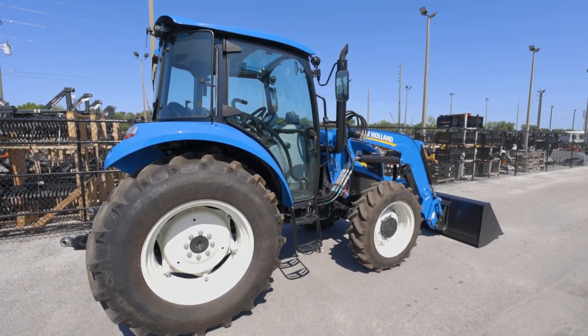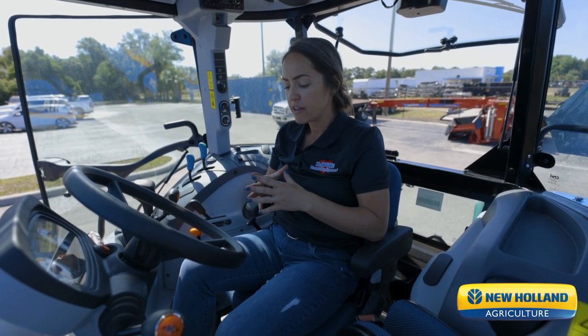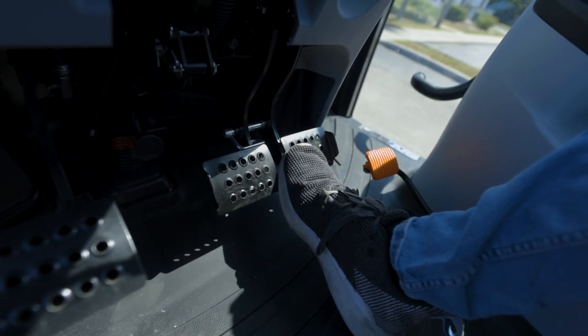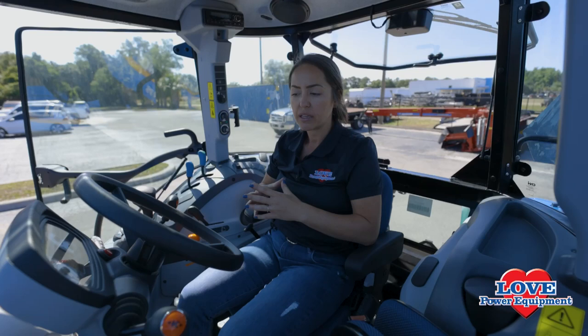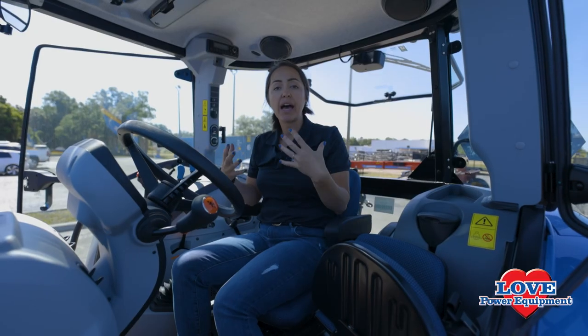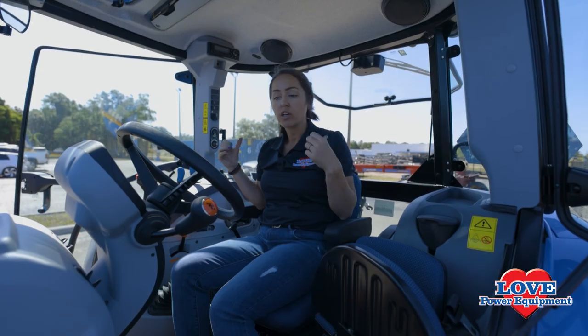Just another great safety feature from New Holland — that electro-hydraulic brake engagement. If you're going at faster speeds and you depress those brakes at the same time, you're automatically going to be four-wheel braking down the road. We also have electronic hookups on both sides, so if you have your precision land management tools, those can easily hook up. It's ready to go.